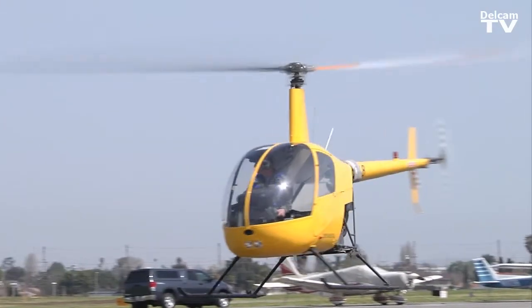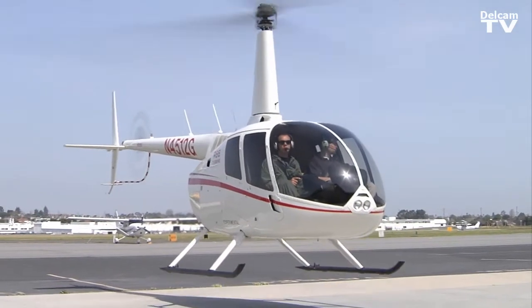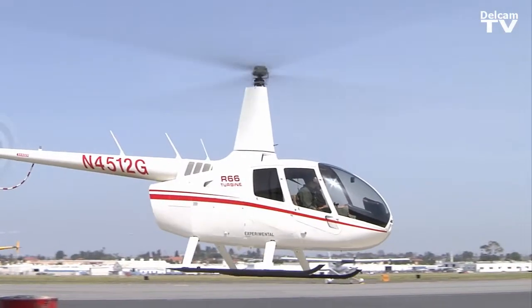This is Robinson Helicopter. Everything we do is brand new. We don't have time to play with programming — here we need it to just work the first time out. FeatureCam helps us get that goal reached.